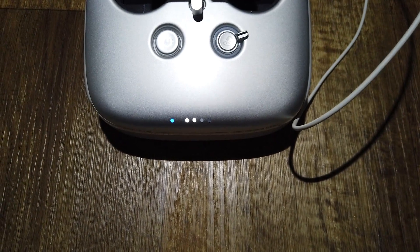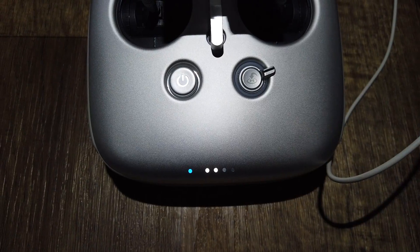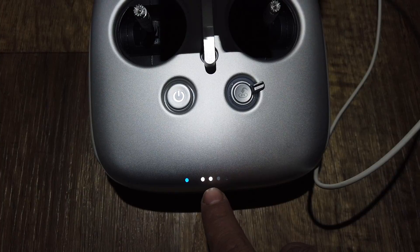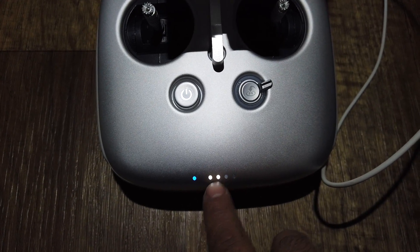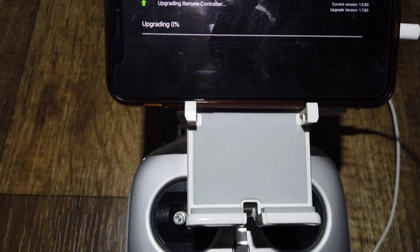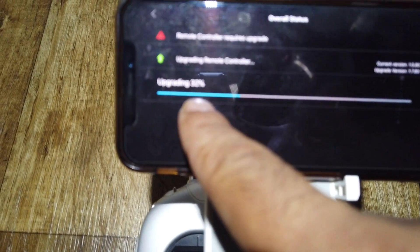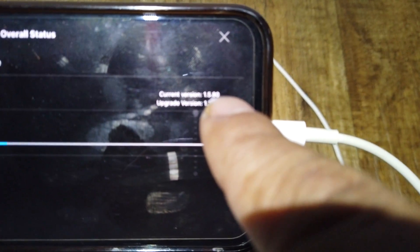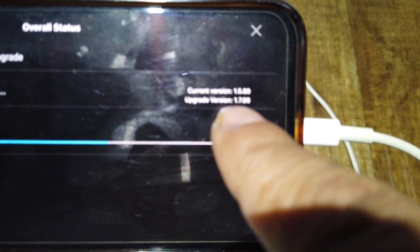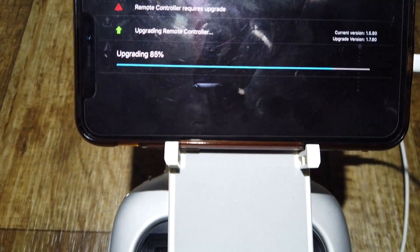The controller is going to beep and the light is going to change. Make sure you have at least 50% battery — I have more than 50%. My current version is 1.5.80 and the new version will be 1.7.80. It's quick — you can see it's at 81% already.